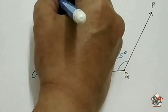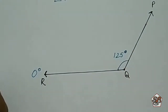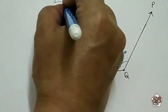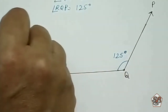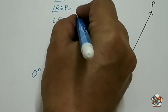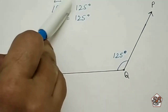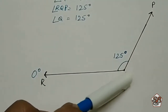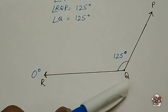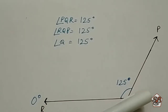We write it like this: angle PQR is equal to 125 degrees. Or we can write angle RQP is equal to 125 degrees. Or we can write angle Q is equal to 125 degrees. Remember, when naming with three letters, the point where the angle is being formed should always come in the middle.